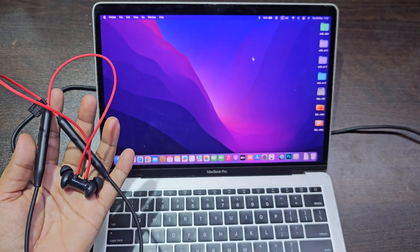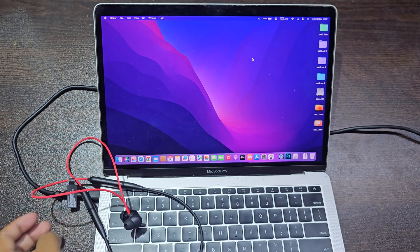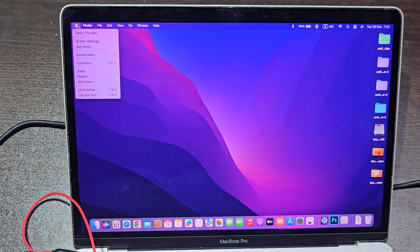Let's see how to connect OnePlus Bullets Wireless Z2 to MacBook. Now go to your MacBook's Bluetooth settings.